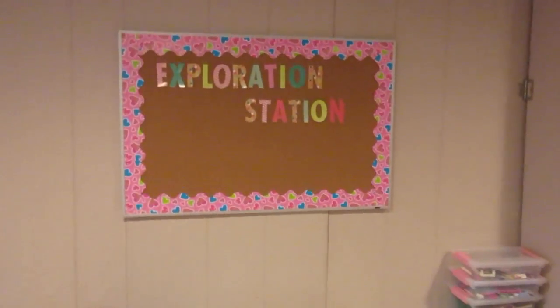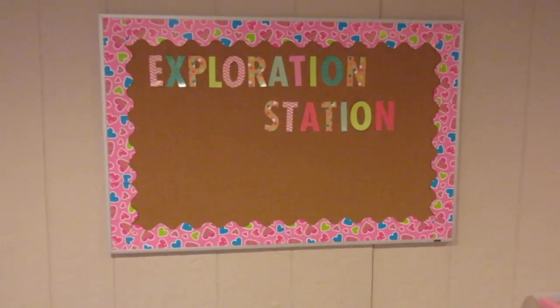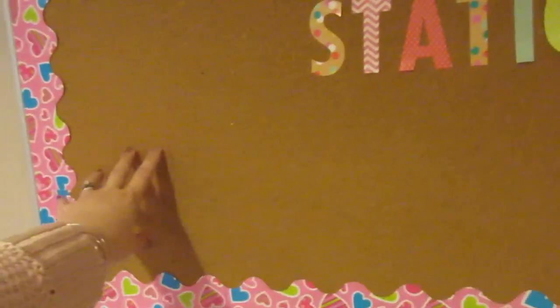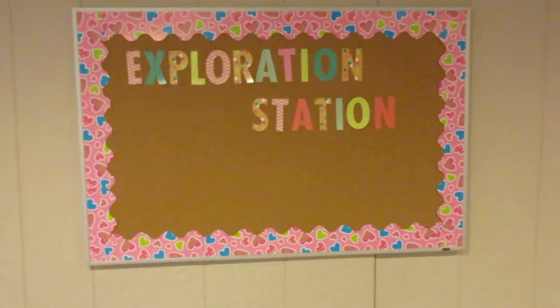We're going to be learning with things at the exploration station this spring and summer, and I will share along what we do at the station. We'll have different informational things — if we're taking a chart with information or have different visuals, if we're learning about different animals or different geographic locations, I have room here to put all the information.